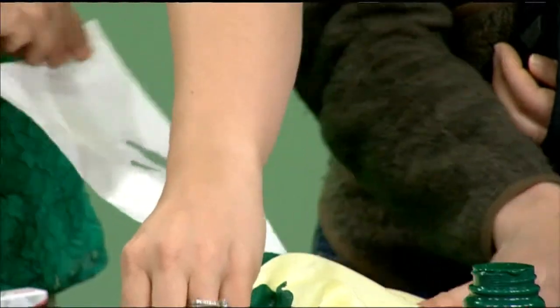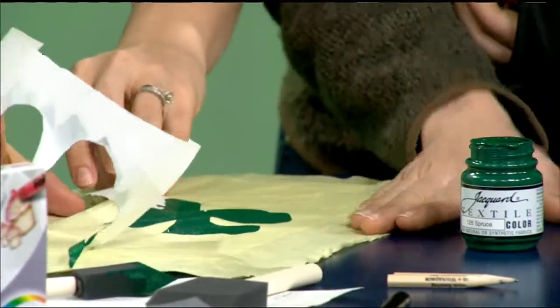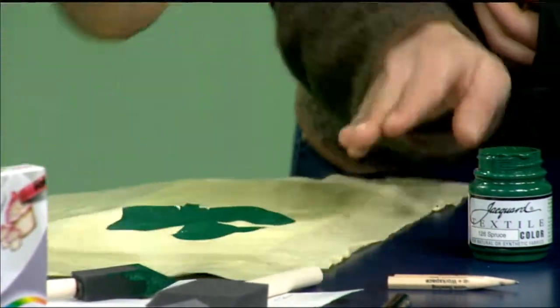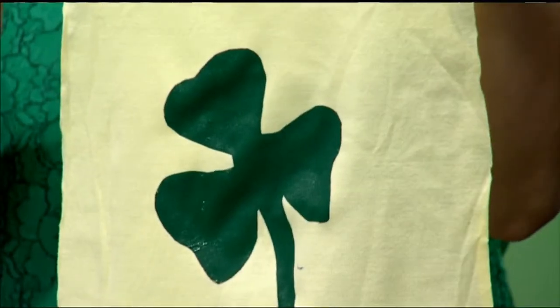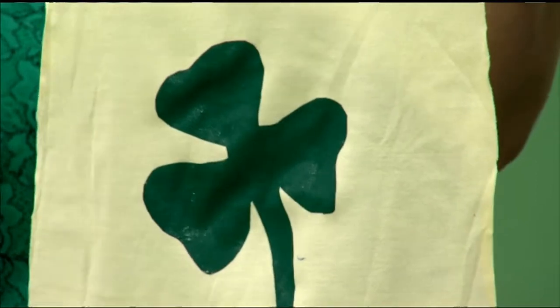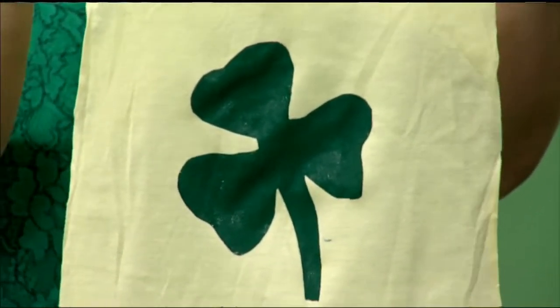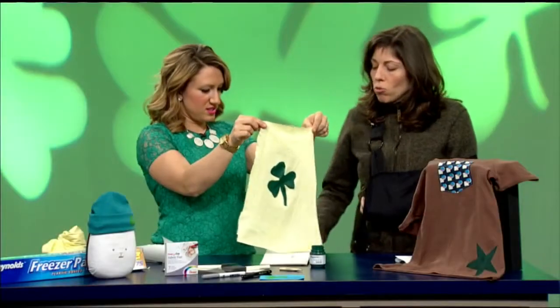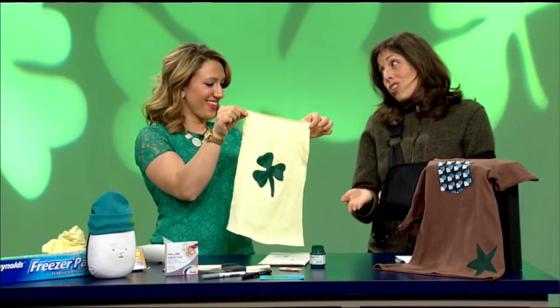Pull off that last little bit of paper — oh, look at my little shamrock! And what you'll see is that the paint did go through to the cardboard underneath the fabric, so you want to be mindful of that. Just keep something underneath, especially if you're doing this on an existing T-shirt — you won't want it to go through to the back side of the shirt.